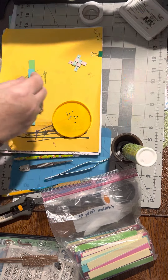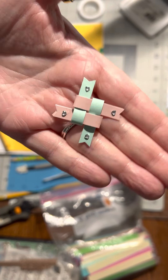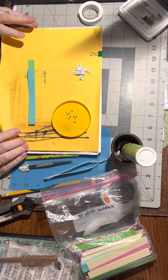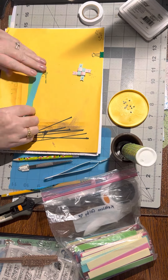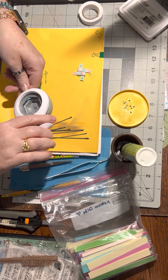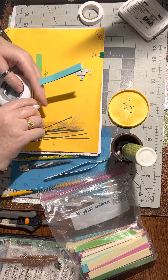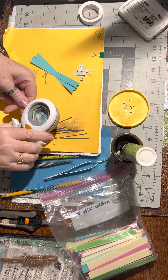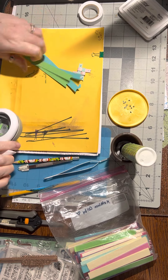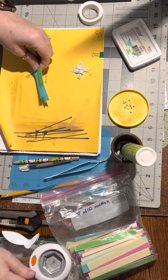Hello! For this video I'm going to show you how to make a friendship knot embellishment. Isn't that pretty? You can do this with ribbon or with paper strips. I'm using paper strips. First I'm going to show you how to put it together, and then we'll figure out sizes. I figured I'd show you making this bigger one because that'll be a lot easier for you to see what I'm doing.